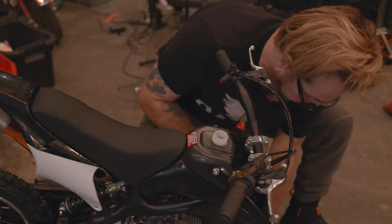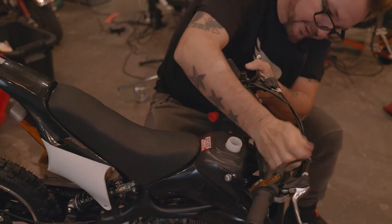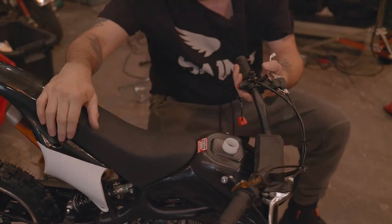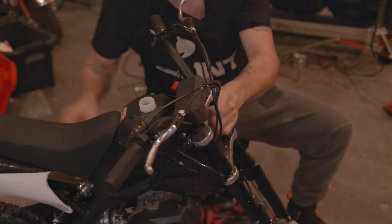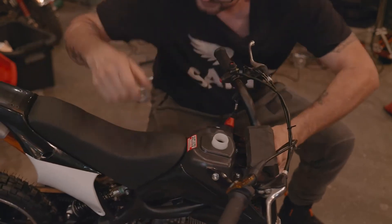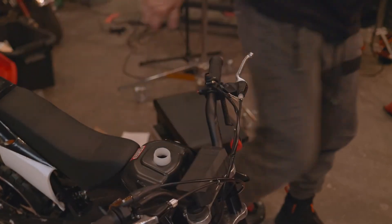Now I think this plastic piece goes on here - it just pops on there, maybe it zip ties. It's kind of like a protective thing. Now I'm guessing the front wheel is going to go on next.